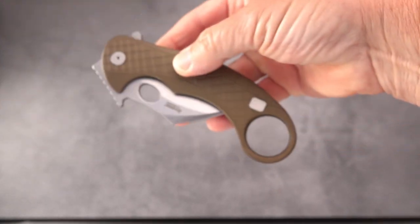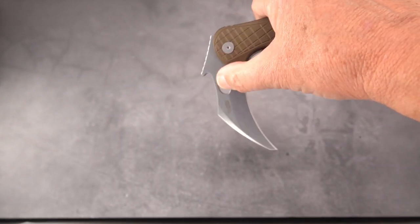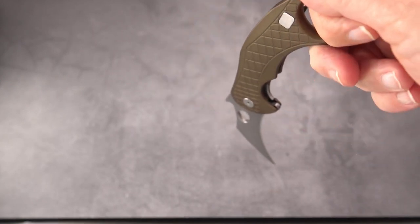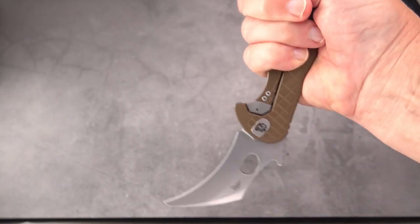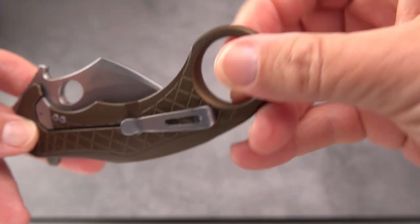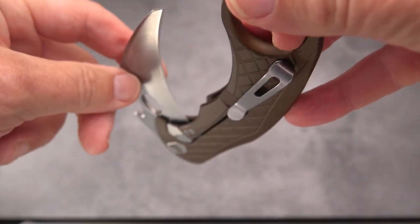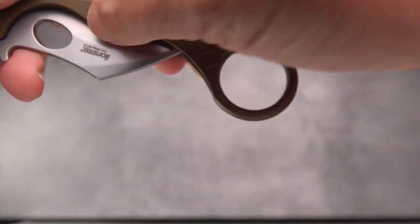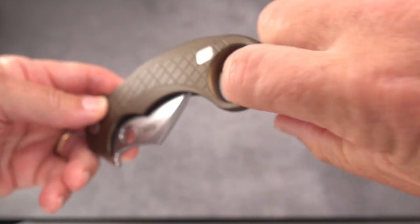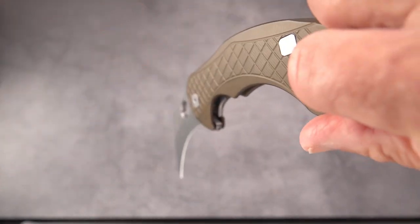When you wave this out of the pocket, you've got a couple of options for where the clip should be. If the clip is down and you wave it out of the pocket, you're pulling it out by the ring, leaving you in a point-down position. If you want it point-down edge-forward, move the clip to the other side and wave it out of the front of the pocket. Alternatively, leave the clip on the right side, enter by the ring, pull it out, it opens, then roll the hand over.